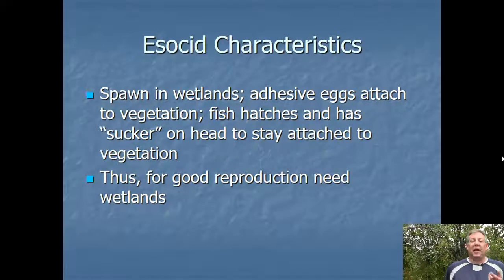The Esocids spawn in wetlands, and the eggs are adhesive, so they stick to vegetation. When the fish hatches, it has a sucker on its mouth which allows it to also stick to vegetation. So they need this wetland vegetation for spawning. Wetlands are one of those ecosystems that we just don't have anymore — we've drained 99% of them — and so this subsequently is going to have an influence on the populations of Esocids. They don't have the proper spawning habitat, so you don't get a lot of good reproduction.